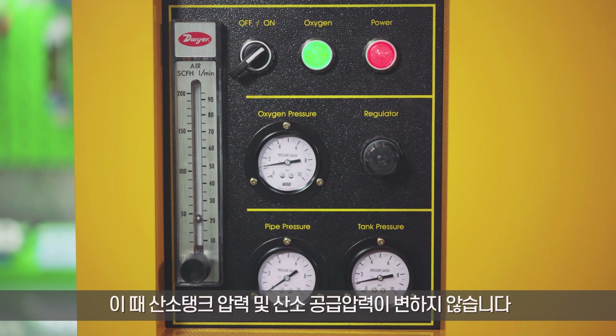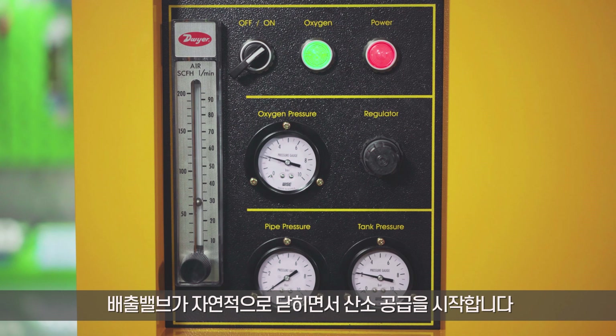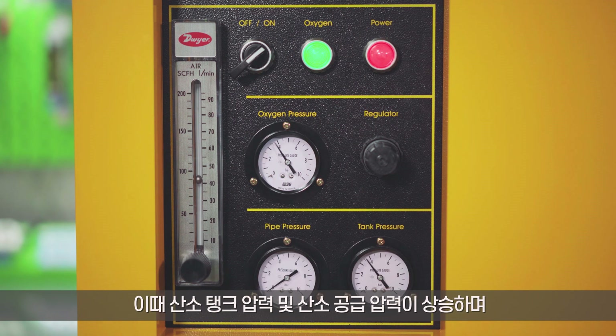At this time, there is no change in the pressure of the oxygen tank or the oxygen supply. Five minutes after starting the product, the oxygen supply starts as the discharge valve closes automatically. At the same time, the pressure of the oxygen tank and the oxygen supply increase, and you can check the amount of oxygen flow supplied.